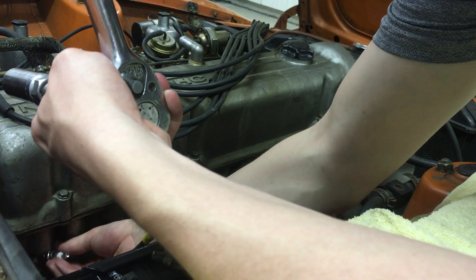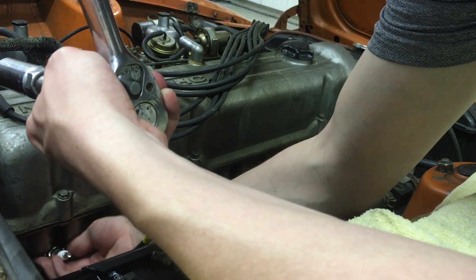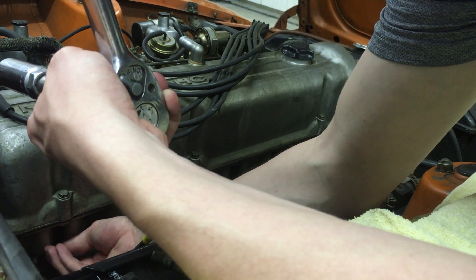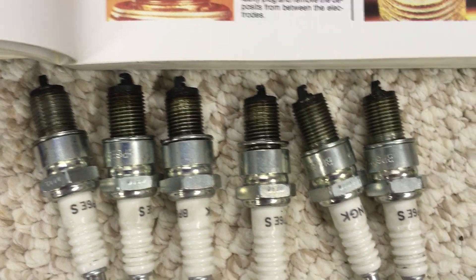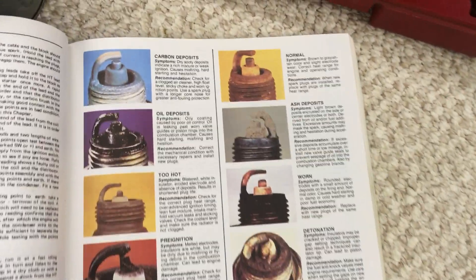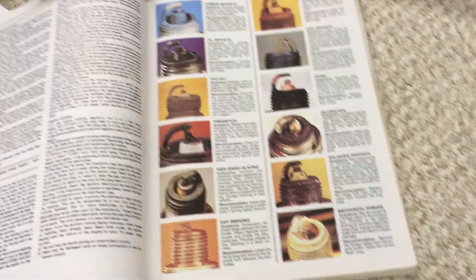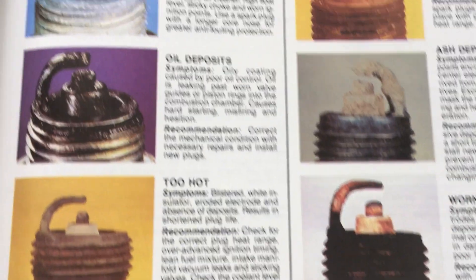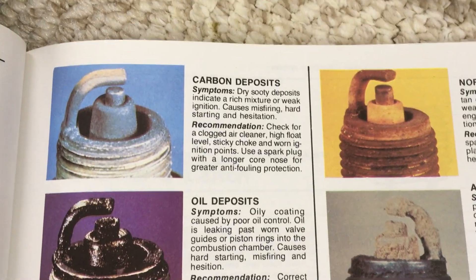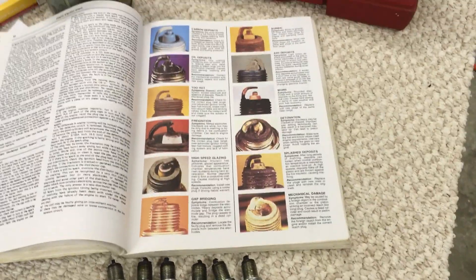It probably doesn't take a whole lot before you can start removing them by hand. Get them all out of there, and then we can inspect them. Inspecting your old spark plugs can actually tell you a lot about how your engine is performing. The Haynes manual comes with a handy chart of what all these things mean and what might be wrong with your engine. Mine have a lot of carbon buildup, which according to that chart indicates a rich mixture — that makes sense because my carburetors haven't been properly tuned recently.